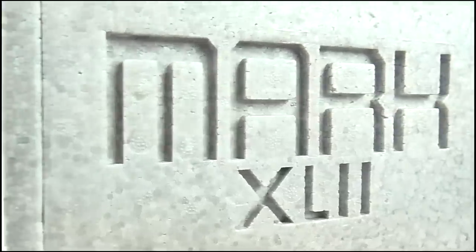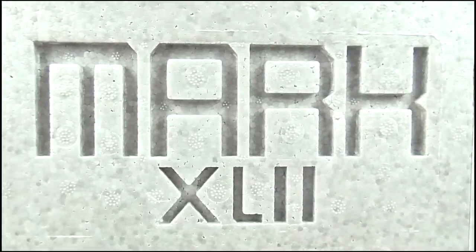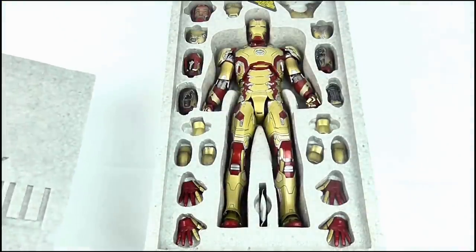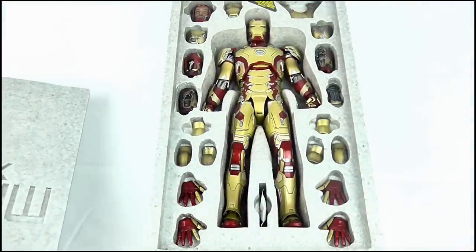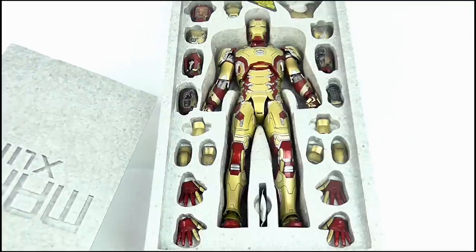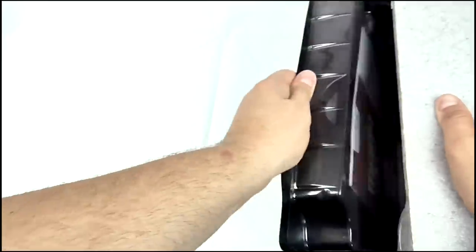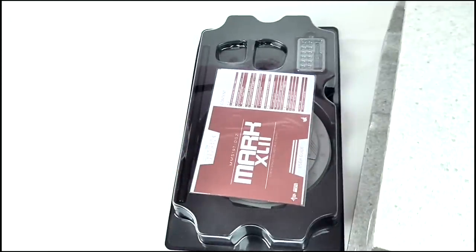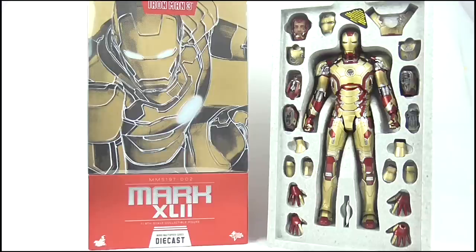Sliding the top and bottom sections off we are left with a grey sturdy styrofoam box. It is very basic and just has the Mark XLII text inscribed into the front panel. Removing the front panel allows us to take a look at the figure, and here it is with all of its accessories and extra components housed around it. Additionally, a black tray can be pulled out from the back of the box, which contains the figure's stand, instructions and batteries. But enough about the box, let's move on and take a look at the figure itself.